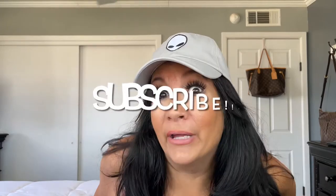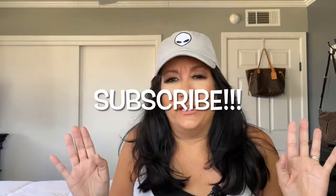If y'all are new to my channel, my name is Laura. I do videos on lifestyle, beauty — you name it. Don't forget to smash that subscribe button, like it, and share it. Anyway, let's get started!